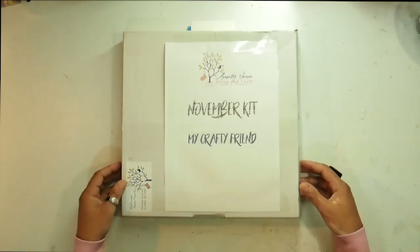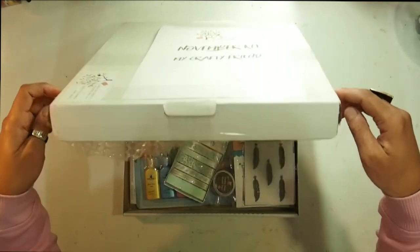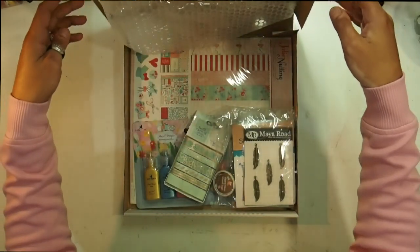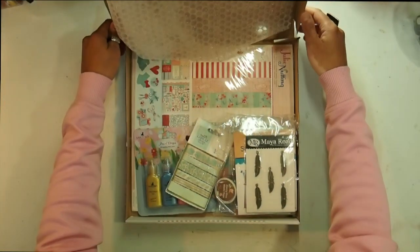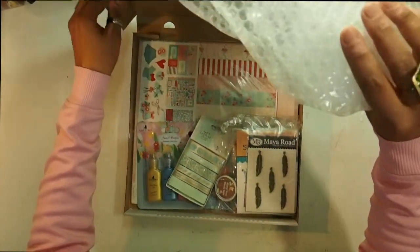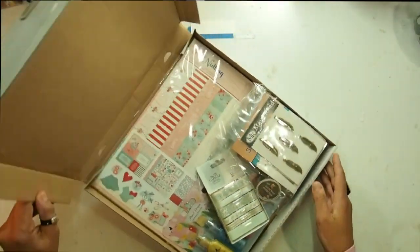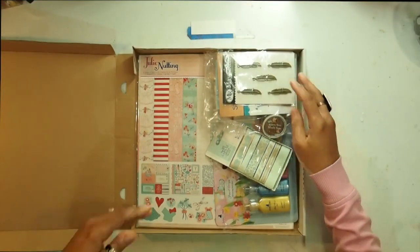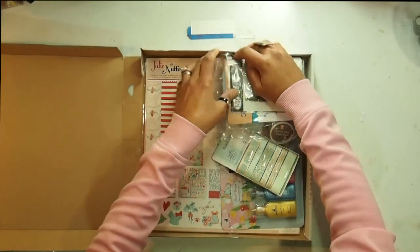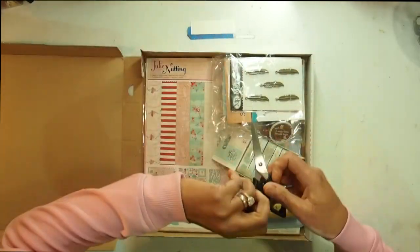So here we go — ready to unbox with me now? One, two, three. We're so wrong! Oh my goodness, look at this. Wow, it's so beautiful. Okay, so let's have a look.